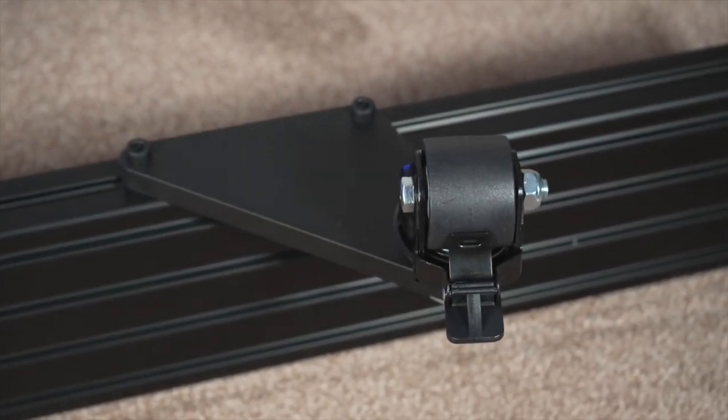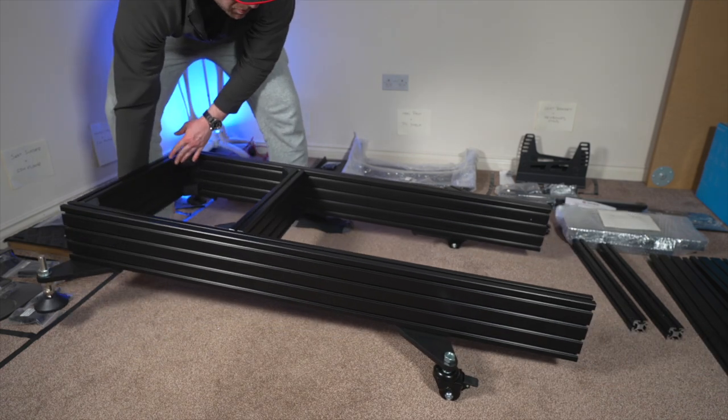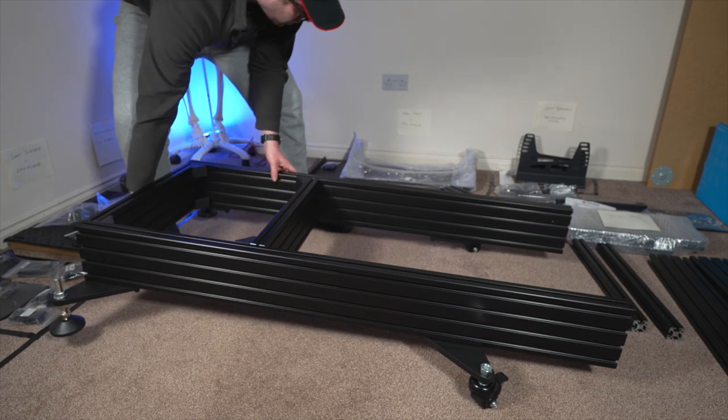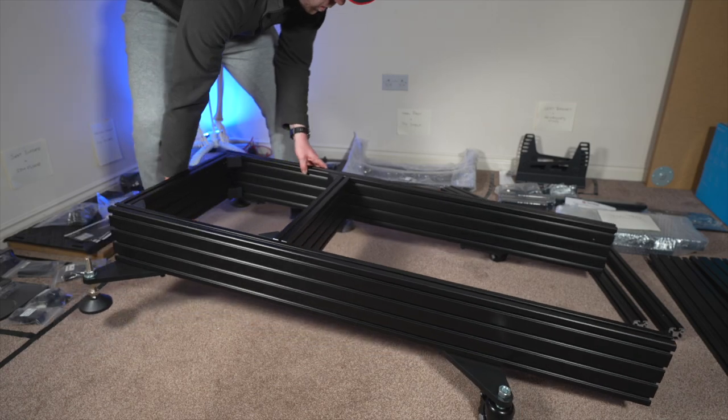Very happy with how these turned out — they look pretty cool. Giving them a little test: lifting up from the back and these slide really nicely, even on the thick carpet in my room. All in all, very very happy.